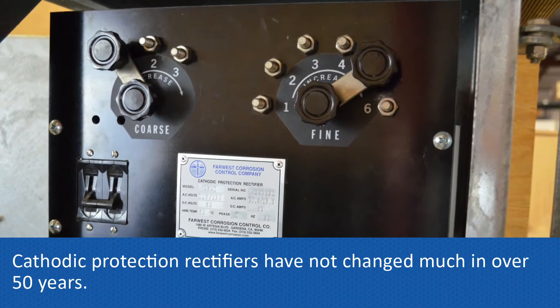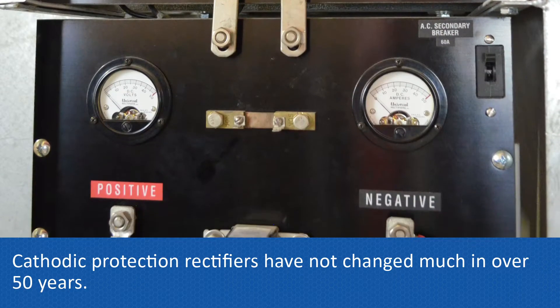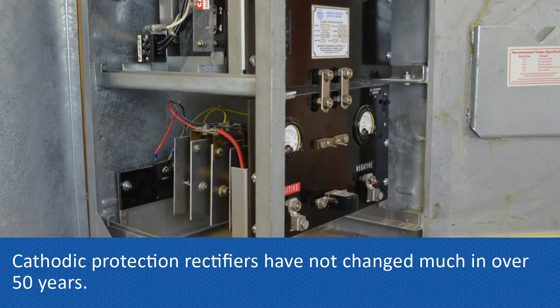Cathodic protection rectifiers have not changed much in over 50 years. They employ large transformers to modify input power and a stack to convert AC to DC power.